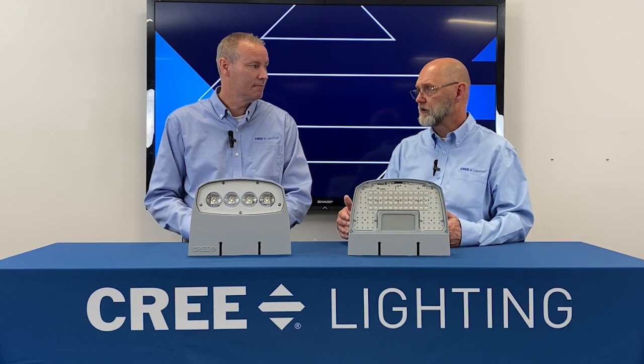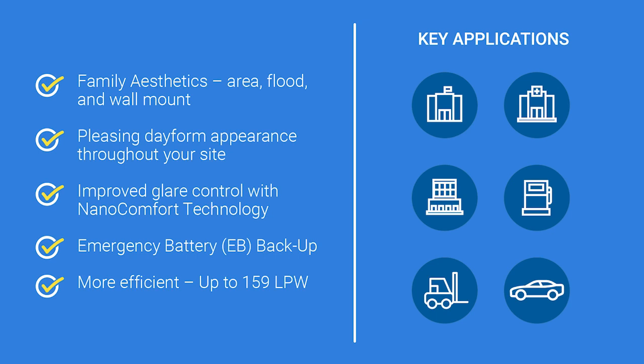Time to wrap up — why should customers use the OSQW? The OSQW is a continuation of the success we've had with the XSPW. You've got a new version of a product that looks very similar to what was there before. We've implemented our new NanoComfort technology for better glare control. We've got an emergency battery backup, which is key because you need to provide emergency lighting in the event of a power outage. And using our new optics and mid-power LEDs, the fixture is extremely more efficient — meeting DLC requirements and DLC Luna requirements, all while looking similar to what was in the space before but performing so much better.